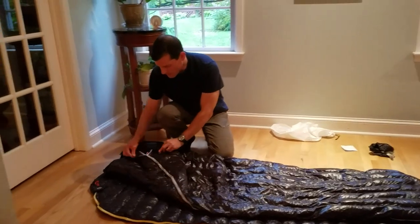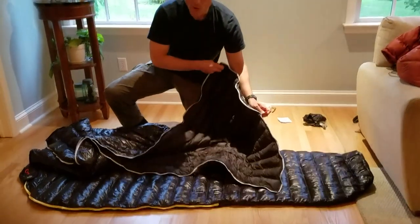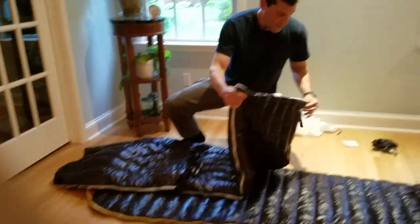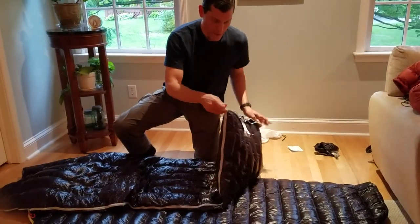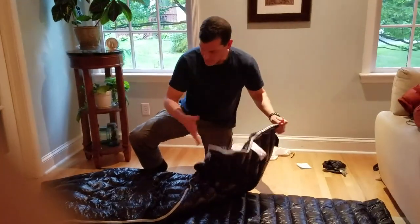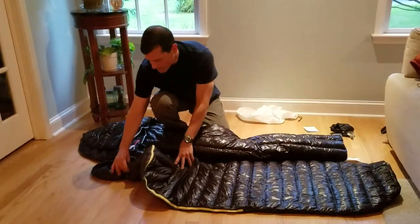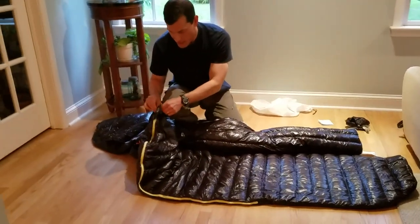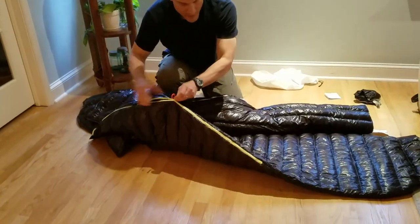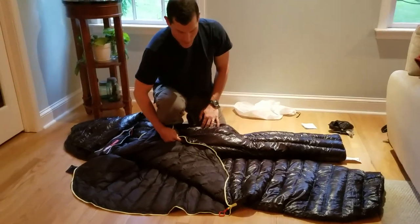Another difference is the zipper. On the rectangular version, the zipper comes all the way around so you can basically open it up like a blanket. Notice how easily it zips. The rectangular also has a second zipper at the bottom — you can unzip the foot area on a warmer night if you'd rather keep the cocoon feeling on top but cool your feet down. The mummy version's zipper only comes down about halfway, so keep that in mind when comparing the two.